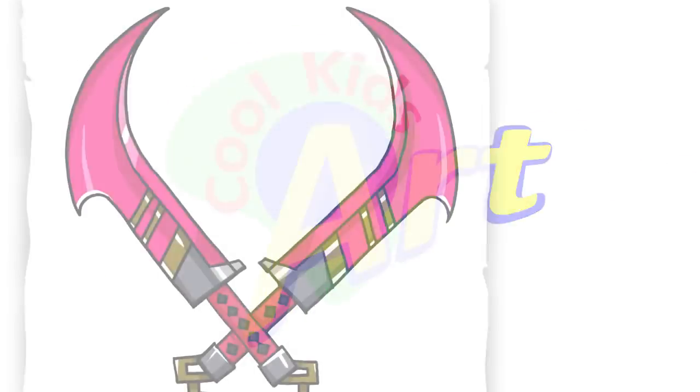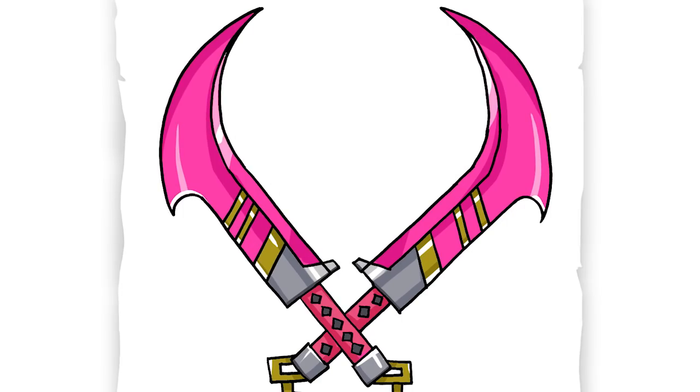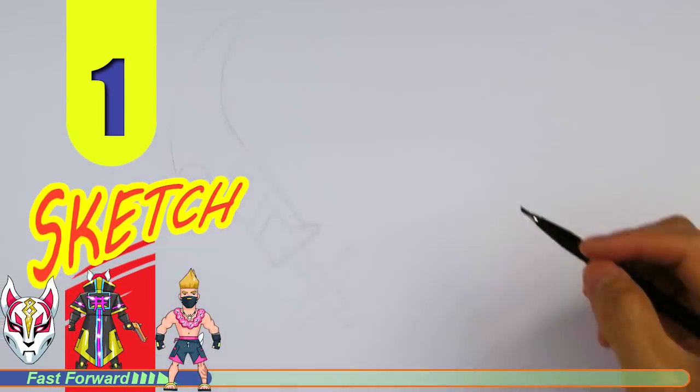Hey, welcome back to Kool Kids Art and let's draw Drift's new dual-edge pickaxe. Let's get started with a quick sketch and then I will show you line by line on how you can draw this.